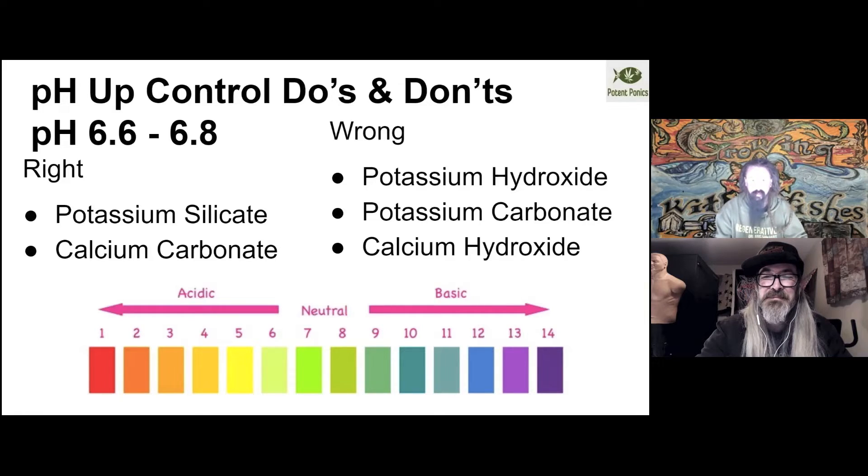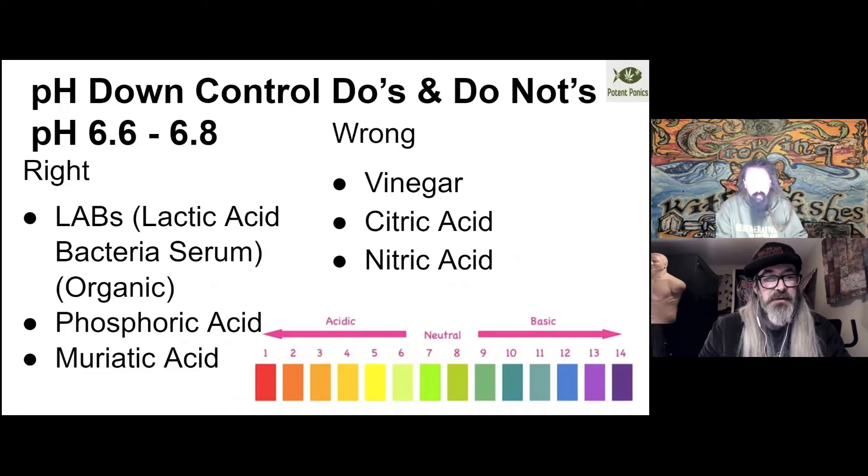We tend to prefer potassium silicate as our potassium input for pH up because we're also trying to get those silica levels up as well. If your silica levels aren't high enough, that can make plants much more vulnerable to molds, mildews, and insect attack. It will also make them more sensitive to heat and cold stress. If your silica is not there, your plants will have a much harder time dealing with temperature extremes and will have a much higher expression of stress hormones based around temperature reaction.